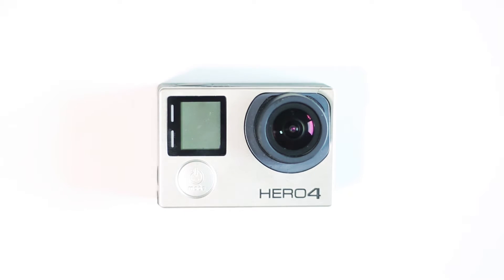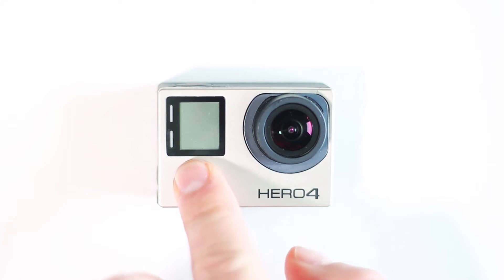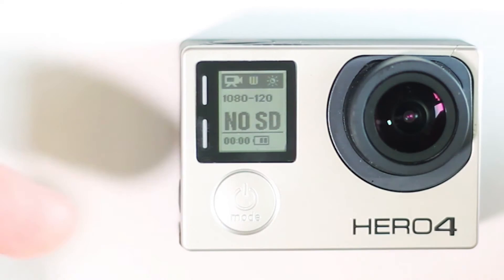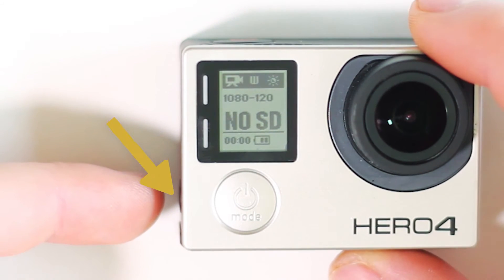In this video tutorial we're going to teach you how to set up shooting in flat on your GoPro Hero 4 or 3 camera. We're going to start out by powering up our GoPro, and this is the first step in our two-step process to getting the best footage possible out of your GoPro.